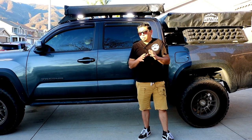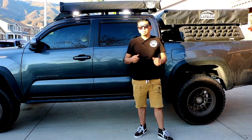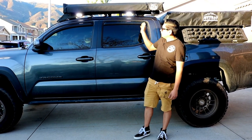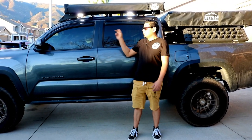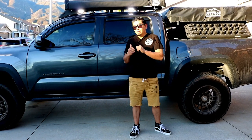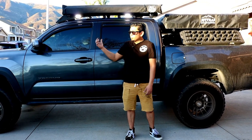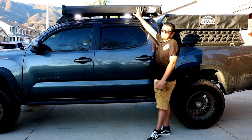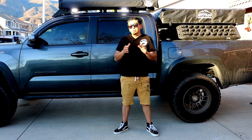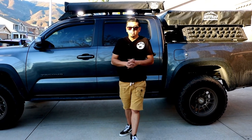They're actually really bright. Another cool thing about these Diode Dynamics lights is they actually do have two modes — a backlight mode which is a lower beam, and then the actual bright mode, which is what it's on right now. At the end of the video, after we show you exactly how to install these, we'll show you night clips and the purpose of having these on your roof rack, especially if you have an awning. So let's go ahead and get into the video and I'll show you how it's done.